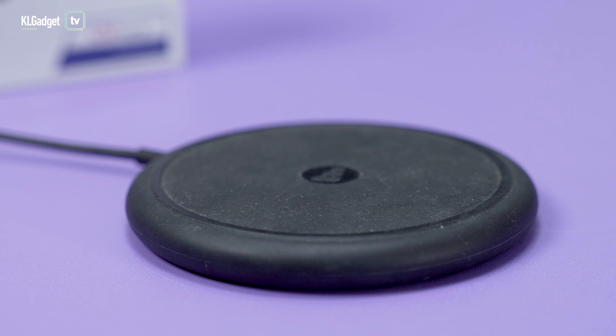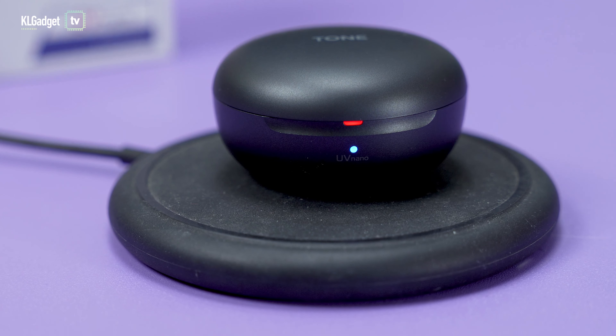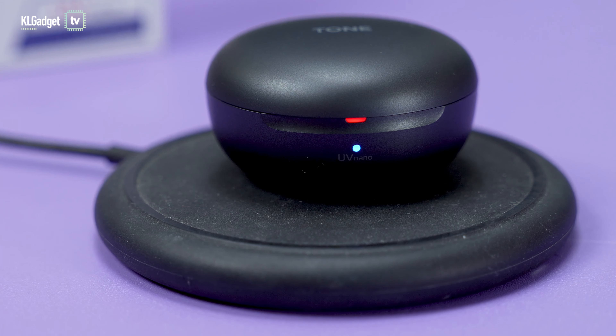LG has been pretty well known for personal hygiene care gadgets recently, and the Tone-Free FP8 is one of them. The earbuds come with a UV-Nano charging case which emits UV-C light when the case is charging, disinfecting the earbuds' speaker mesh and saving you the convenience of using alcohol swabs to clean your earbuds every time you use them.